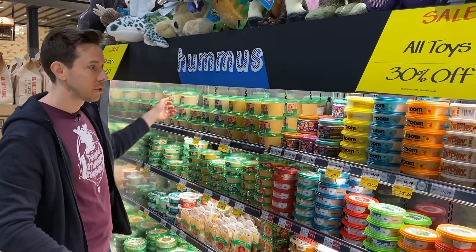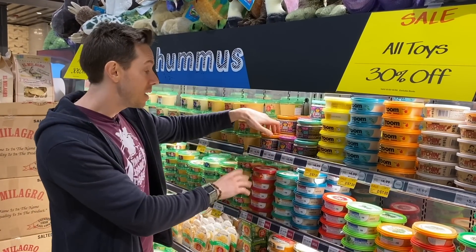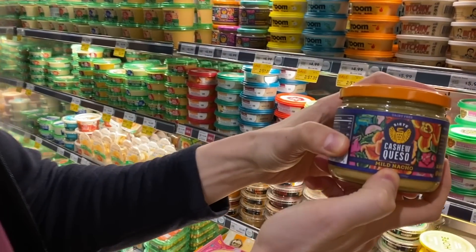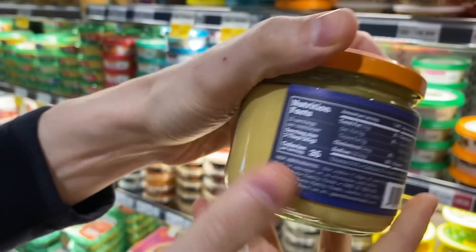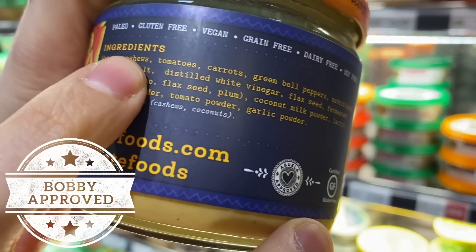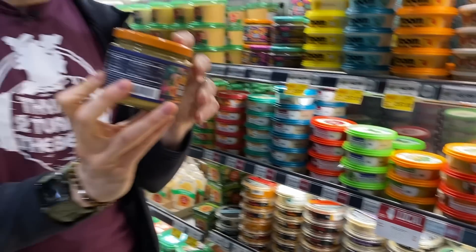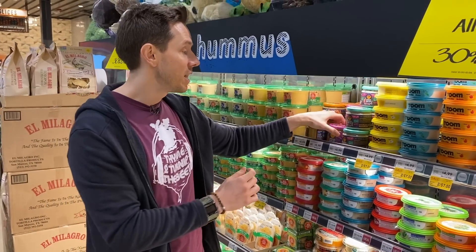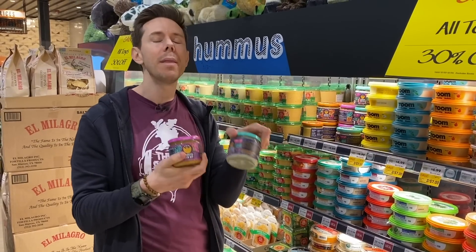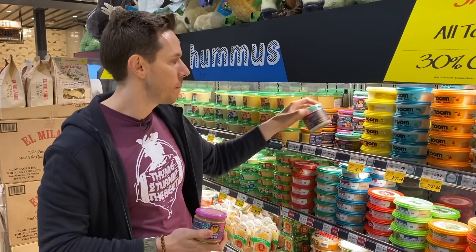Moving away from hummus, we look at dips. Siete dairy-free vegan dips are amazing. This is the cashew queso — holy schmoly, the flavor on this is amazing. Look at the ingredients, all best in class. It's cashew based with vegetables and fermented foods. This honestly tastes just like nacho sauce. They have a sprouted bean dip and a white cashew dip — one of the best Bobby-approved vegan grain-free options, especially for tortilla chips.